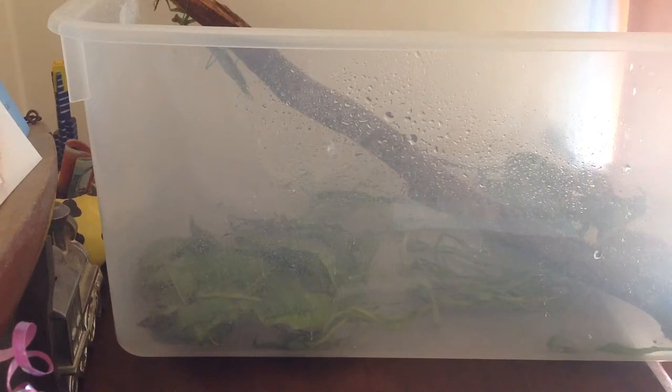Molting. Praying mantises molt when they grow bigger. That means they'll just stay in one spot and they won't eat for a couple of days. Then their old skin will split and they'll pull out of it and appear larger.